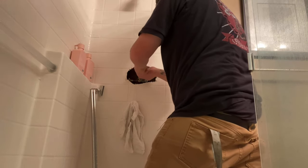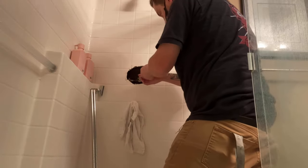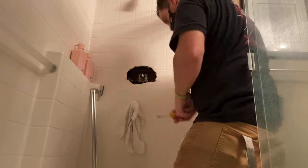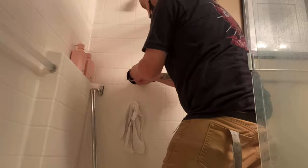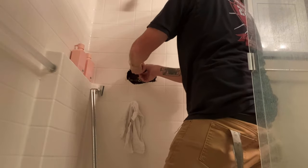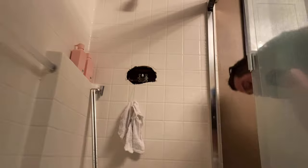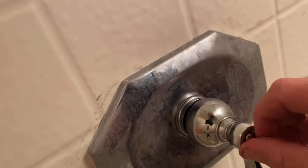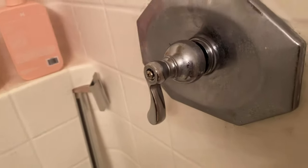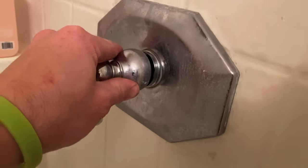Once the cartridge plate is thoroughly tightened with the four screws, go ahead and reattach the trim. Slip the trim plate up over the cartridge — the threaded round piece should be protruding through the wall — then take the threaded sleeve and thread it down onto the trim plate to hold it tight against the wall. I recommend taking a little caulk and sealing the edges so no water gets down into the shower enclosure. As you can see, there's really not much to changing out the Price Fister four-screw cartridge.